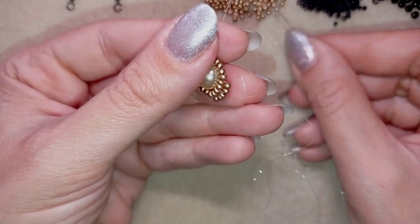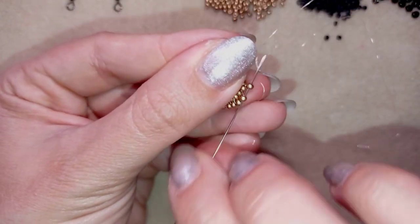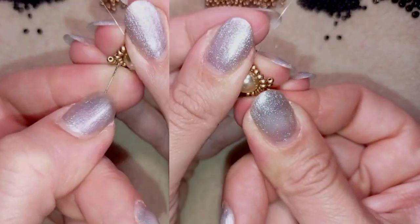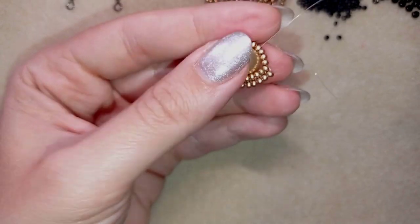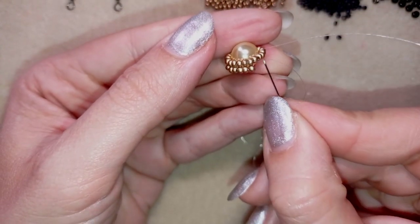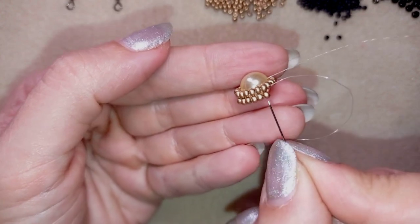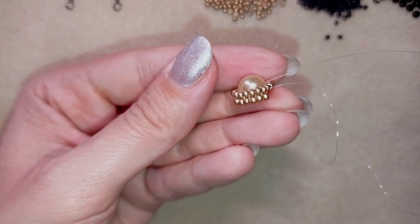At some point this row will start bending to the center of the pearl — just continue. Go through the following seed beads, take one, go back, and like this. Continue these steps until the end of this row and then I'll be back to tell you how to finish it.